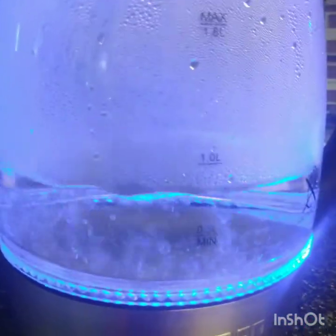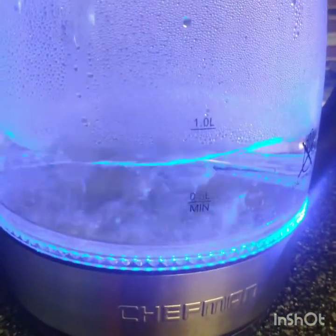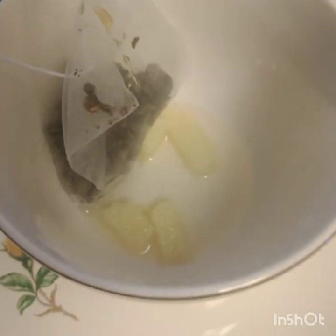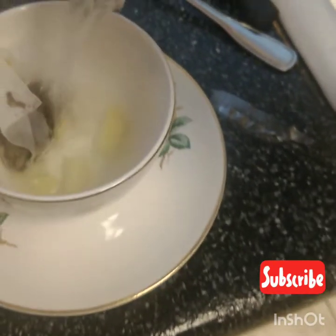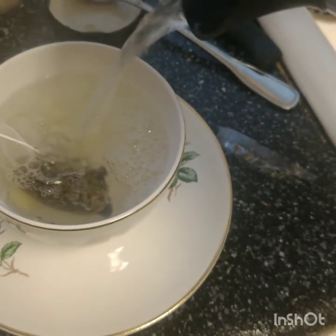Let's heat up the water and add the ingredients to the cup to mix with hot water. My ingredients for my power protein breakfast — I will list them in the description box below. Try it for yourself!